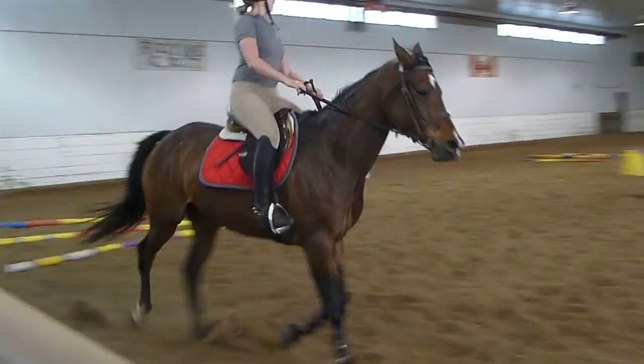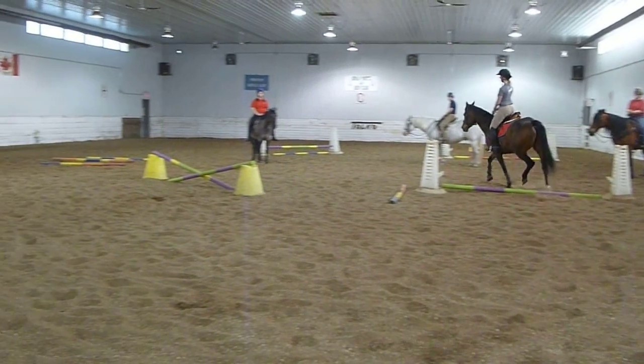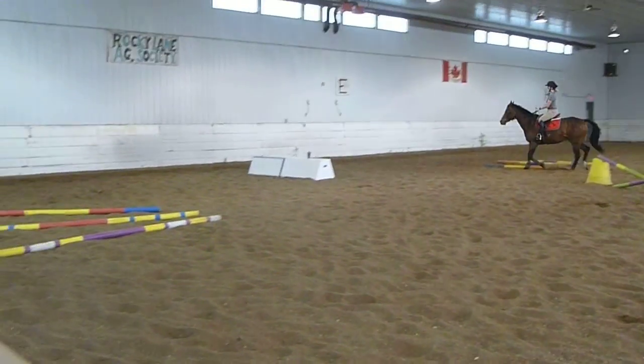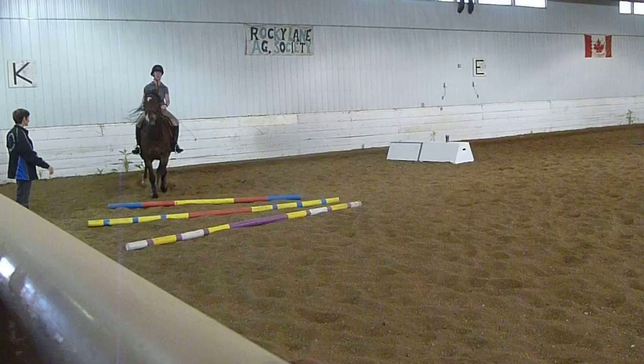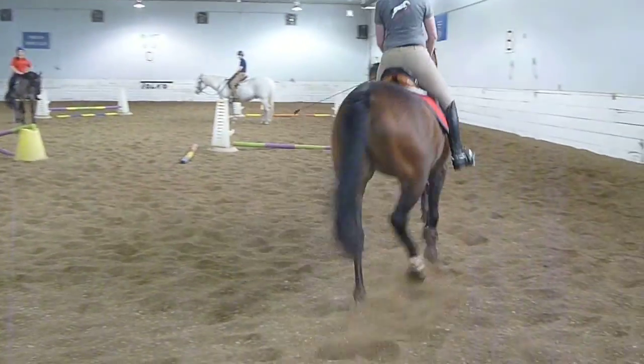That one wasn't quite as good. One more time. Help him out. Post wave. Use your legs. Watch a little. Soft hand. Another breath a little. One more time — right idea, though.